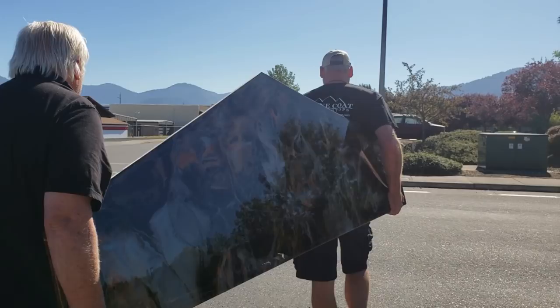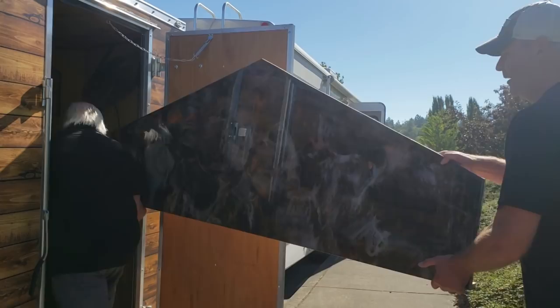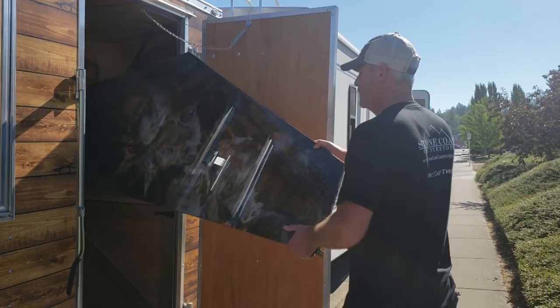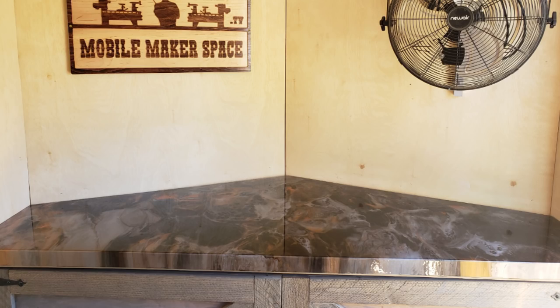We had to let it set up for a few days, which worked out perfect because we were on our way to Nevada to do another collab with Zach Higgins — that video will be out next week. So we picked it up on our way home. Thanks again, guys. It looks amazing. The mobile shop is really coming together.